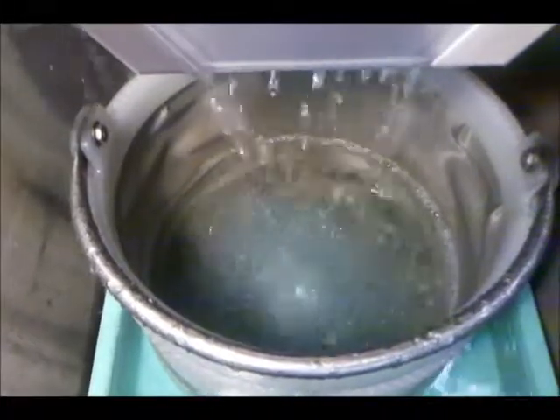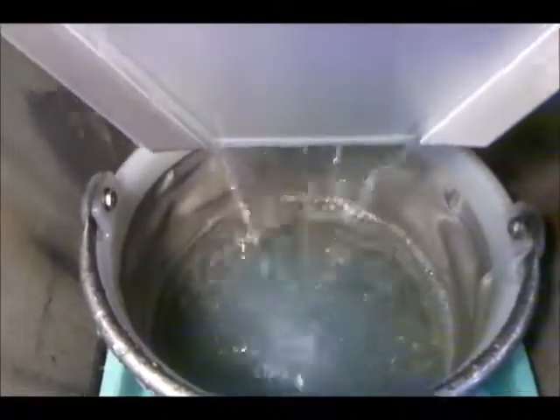As the cut parts exit the holding sheet, water jets flush the parts down the captured chute into a water-filled basket. This process prevents chipping and keeps the cut parts wet and ready to be cleaned.